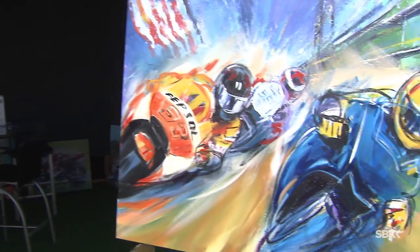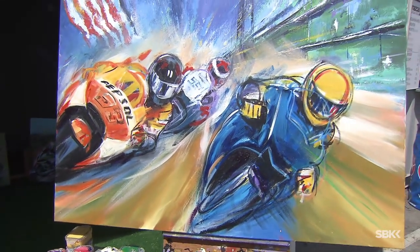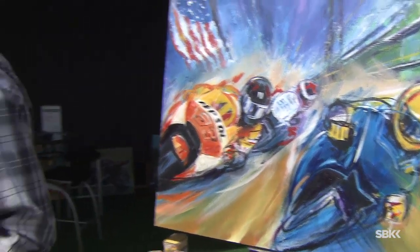Typically how long would a piece take from start to finish? "Well, this piece — if I had started from scratch — I don't know, a day and a half maybe total. But I've done other pieces in here in like an hour. I do great big stuff in very short periods of time."